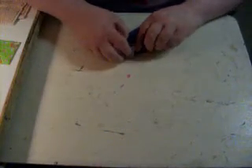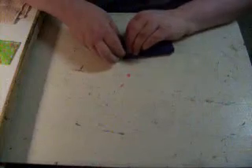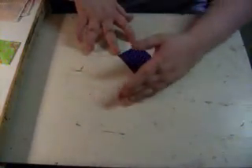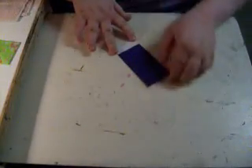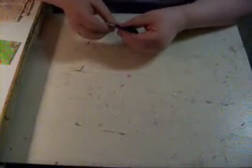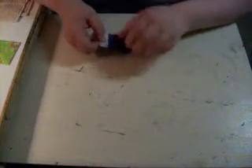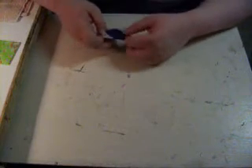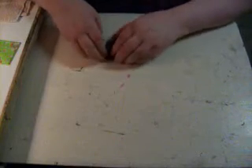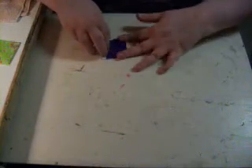Now tuck this fold underneath here. Press it down. Take this part and tuck it in this side. Be sure not to make these folds here too small, because sometimes it won't be able to tuck in properly. Tuck it in. Fold it down.